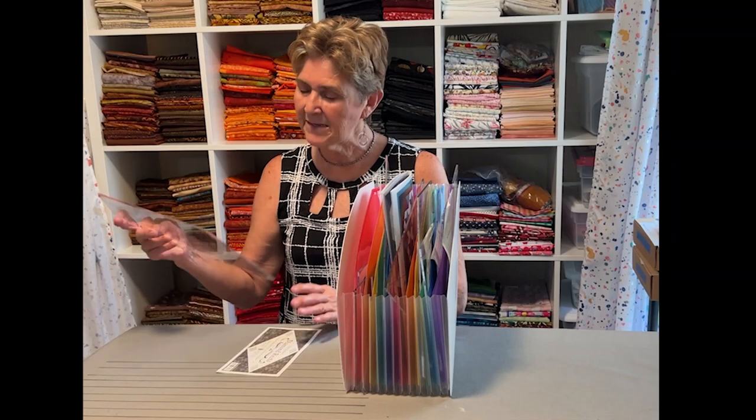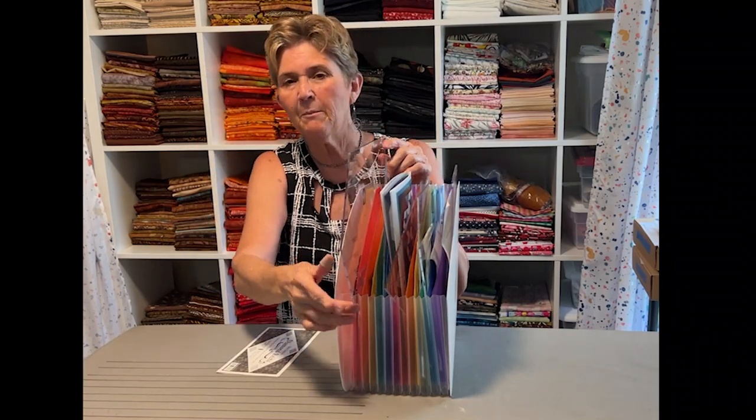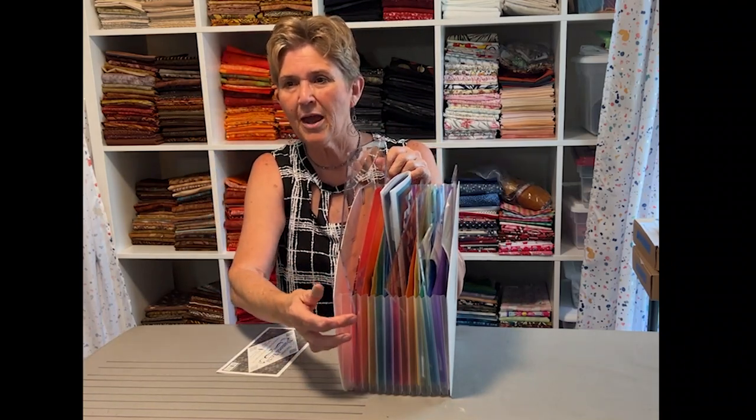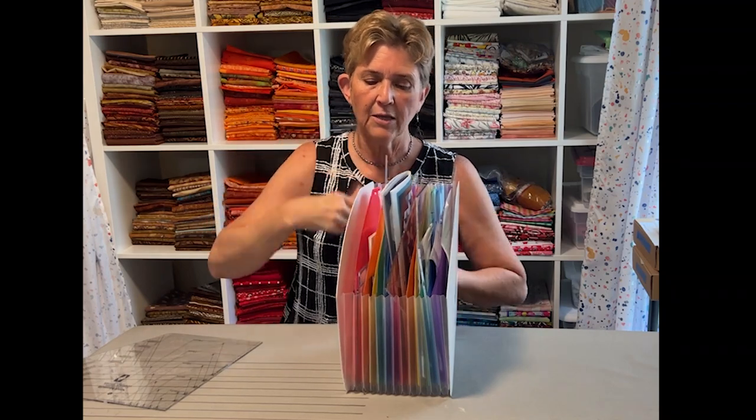I do have one ruler that won't fit — one of my Deb Tucker rulers. It is the Diamond Rex and it's just a funky shape and just a little bit too big to fit in there. I could probably fit it, but I'm afraid it might end up splitting this area here, so I'm not going to do that. Instead, I'm going to put that on another shelf, but I am going to take the instructions and file them in here so that I know where they are when I get ready to use it.